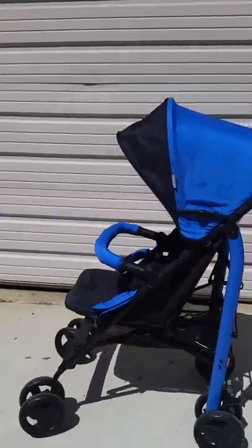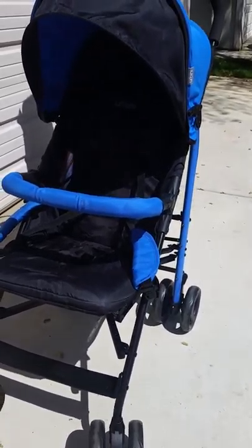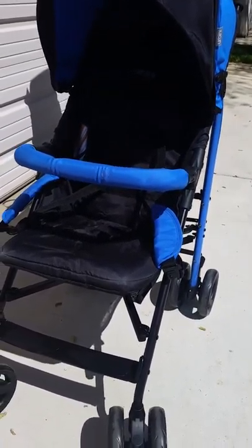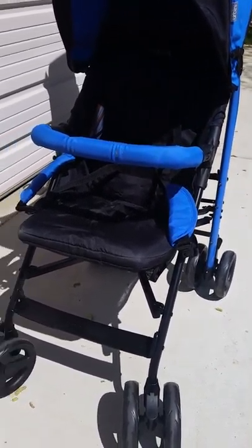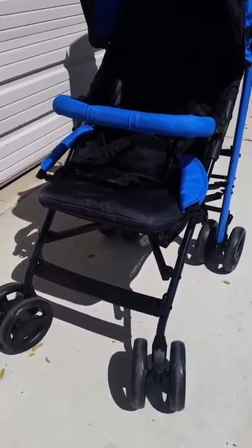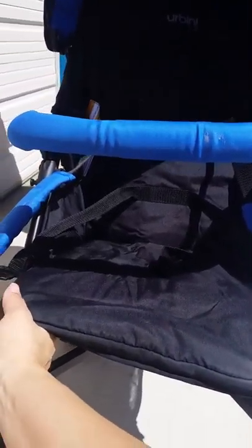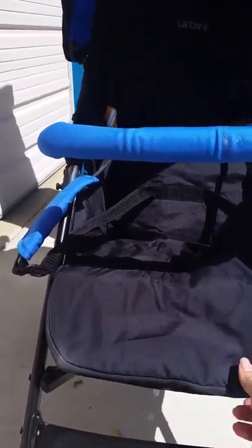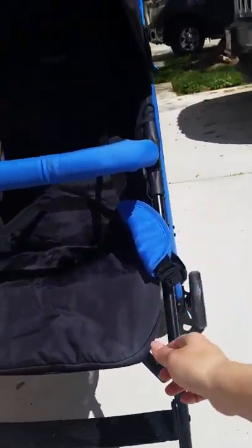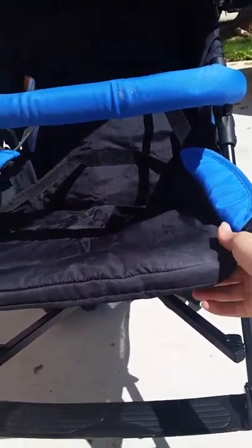The seat is actually pretty deep, so even though my baby's chubby she fits comfortably, and there's plenty of leg room — even though she's still pretty short, there's still room to grow. This little footrest folds down if your child doesn't have long legs, and you can pop it up if your child wants to dangle their legs over the edge.